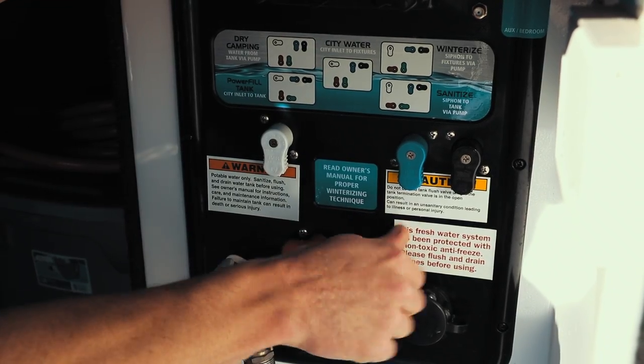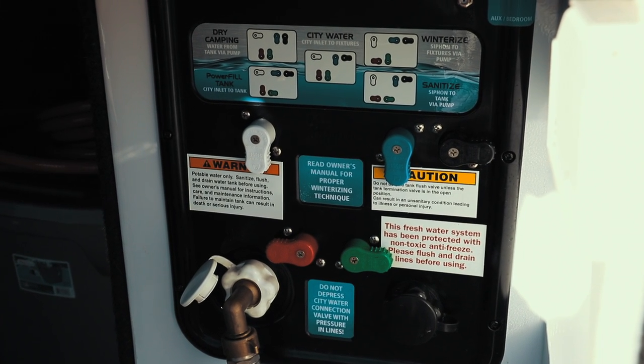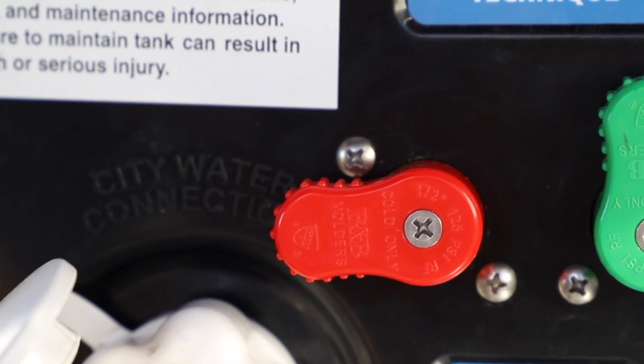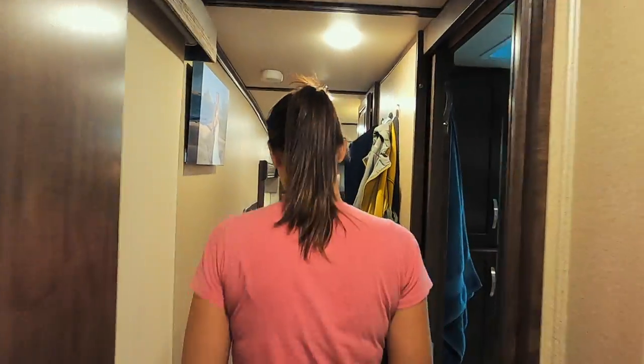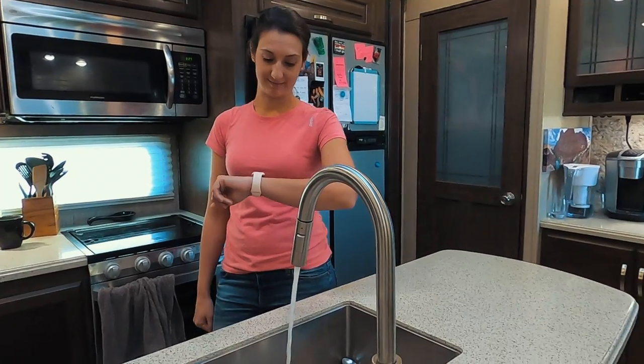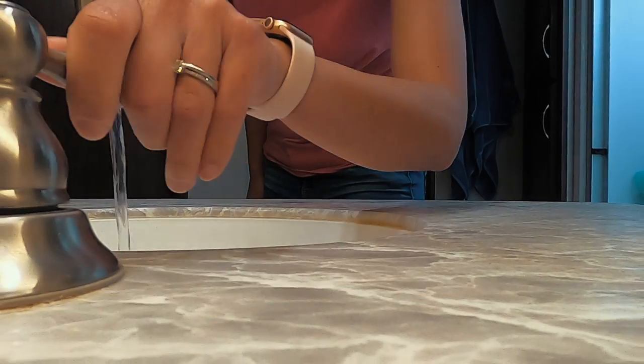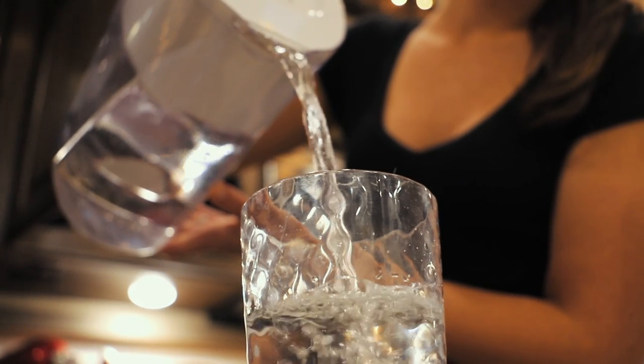Our Grand Design RV has the P1 Nautilus system, which I'll talk about a lot during the actual sanitizing procedure. You'll hear me mention the red knob being turned certain ways - what we're doing is bypassing the water heater. To bypass your water heater, all you have to do is turn that red knob to the left. Since this process takes multiple hours, grab some extra water for washing dishes, flushing the toilets, brushing your teeth, or having something to drink.